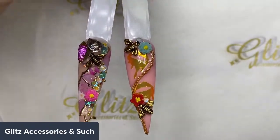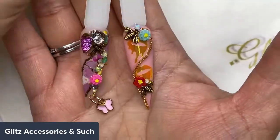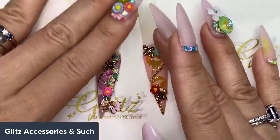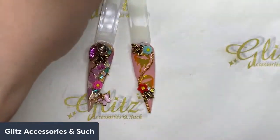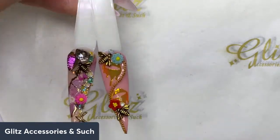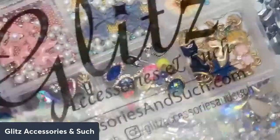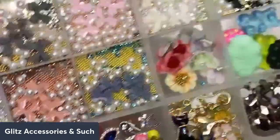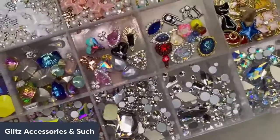Looking forward to seeing you in the next live video! If you miss it, don't worry — I'm saving this one so you can watch it later. Two important things: don't forget you're receiving your mystery treasure bags, and this crystal kit is going really fast — a lot of you love it. It has everything you need. If you're doing your nails, working with clients, or starting your nail career and adding nail art to your services, this kit will back you up every single time.